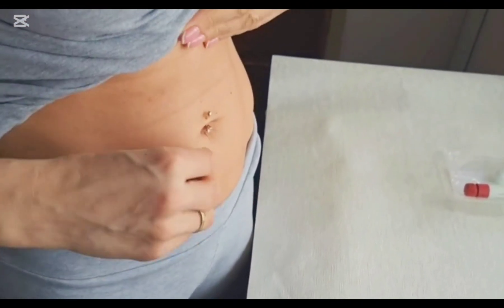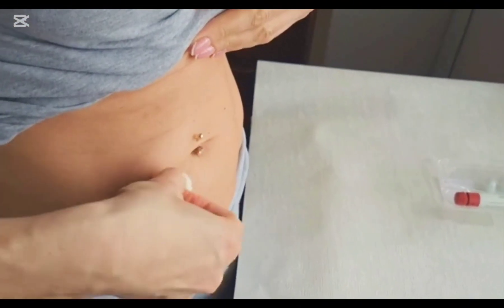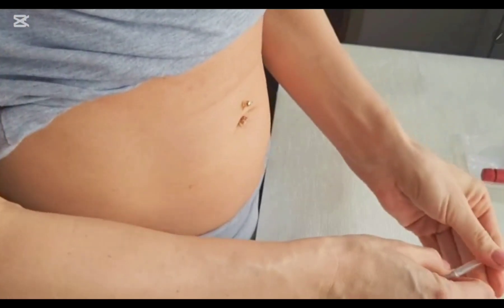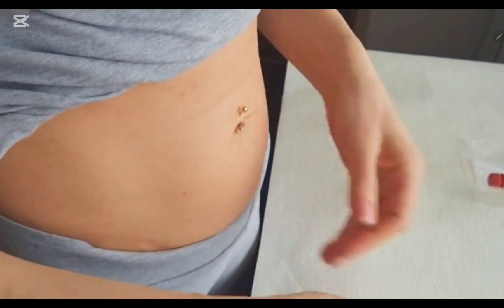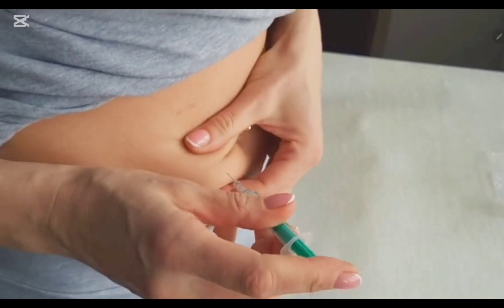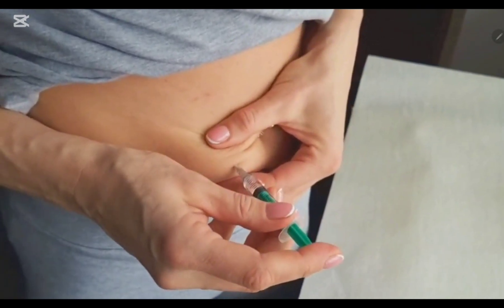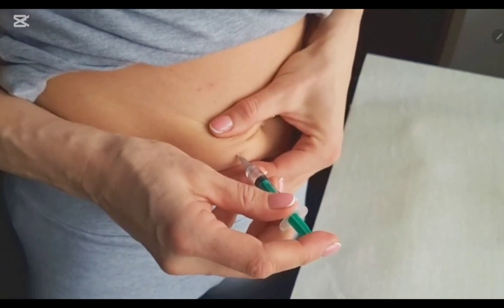After selecting the site, clean the area with an alcohol swab and let it dry well. Then gently pinch the skin using your thumb and index finger. Hold the syringe at a 90-degree angle to the skin and push the needle all the way in. You do not have to use all your fingers to pinch the skin fold, and do not squeeze the skin hard. Inject the insulin into your subcutaneous tissue, not into the intramuscular area.